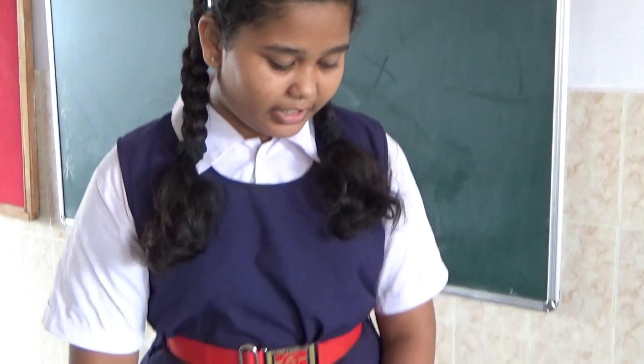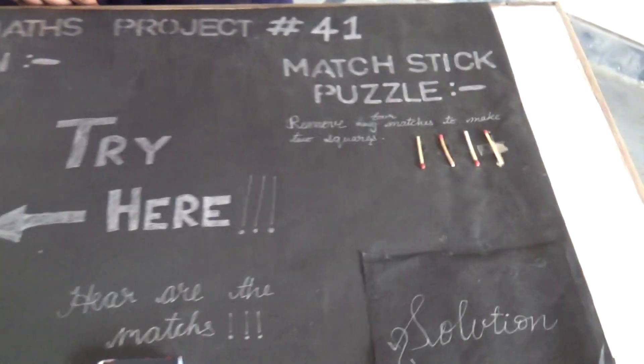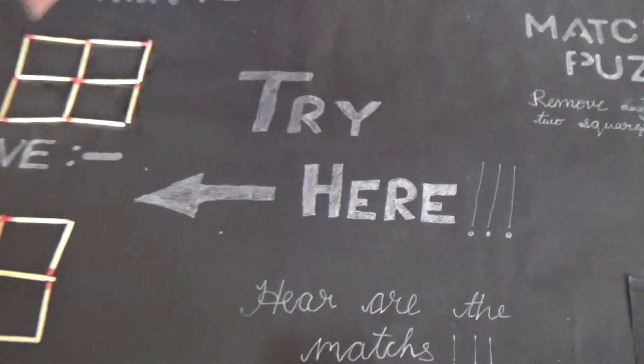Good morning. I am Kezia from Senpais. Here I made a tricky matchstick puzzle. The rule is remove any two matches, then any four matches to make the correct shape. Try here.